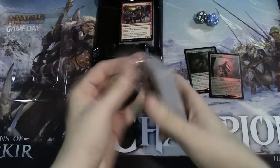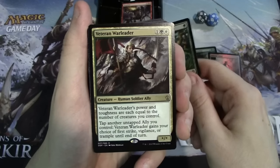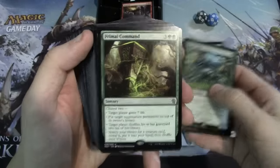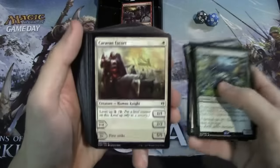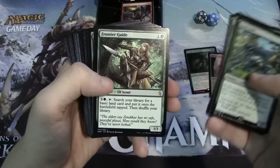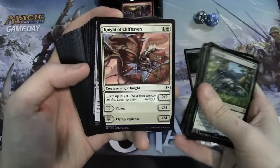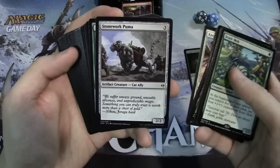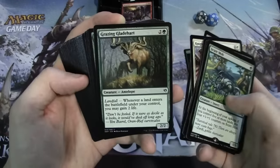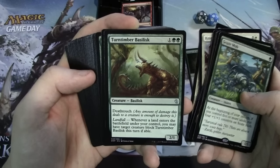We'll take a look at the Zendikar deck first. We have Skywoven Veteran, War Leader — one of the new cards from the set — Seer's Sundial, Primal Command, Stirring Wildwood which is another sweet reprint, Caravan Escorts, Beast Breaker of Bala Ged, Frontier Guide. For those of you who've been playing for a while, you'll notice a lot of these are just reprints from the original Zendikar block. We also have Knight of Cliffhaven, Stonework Puma, Daggerback Basilisk, and Grazing Gladehart.